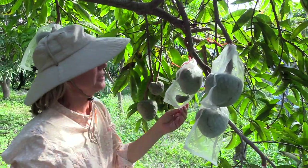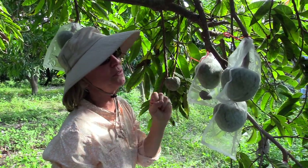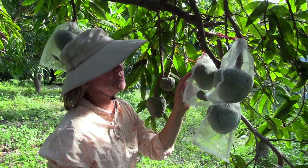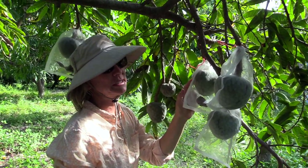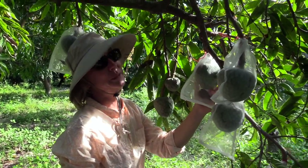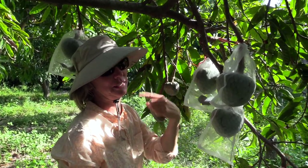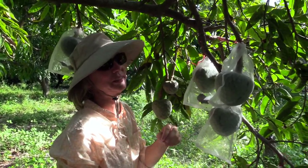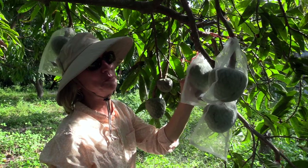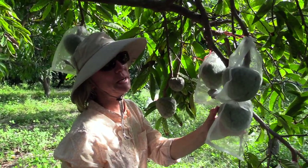The risk of the Annona seed borer attacking the fruit is pretty much over — that happens when the fruit are very small. But it's good to leave the bags on at this stage to protect from animals. Just as people really like custard apple, animals do too. They have the unfair advantage of really good senses of smell and seem to be drawn to the fruit before it even looks ripe.